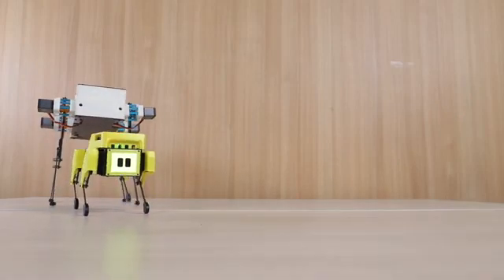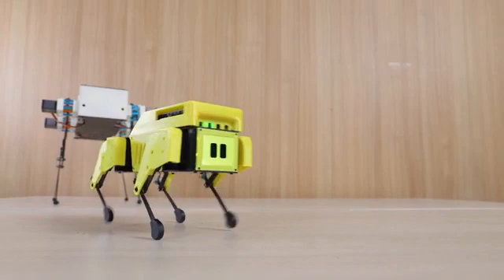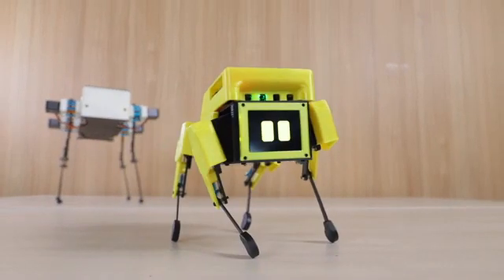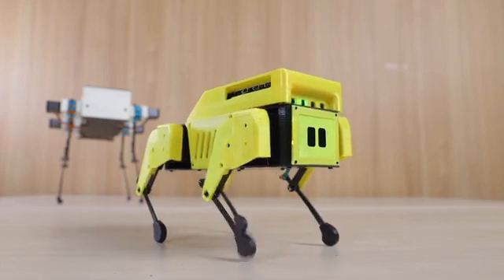MiniPupper, inspired by Stanford Pupper, is the first open source robot dog that supports ROS navigation, SLAM, and OpenCV AI functions.